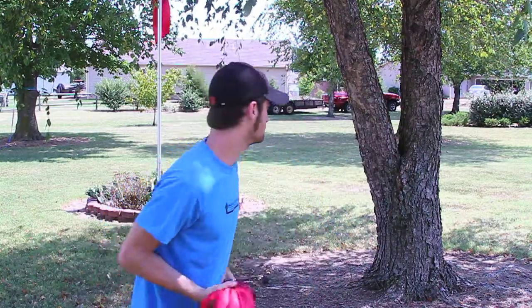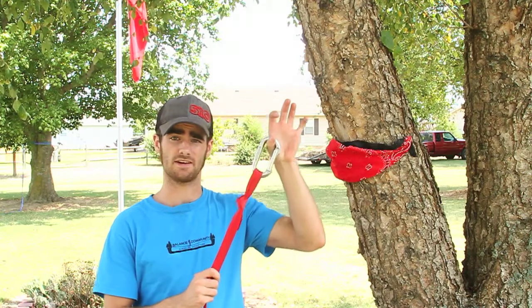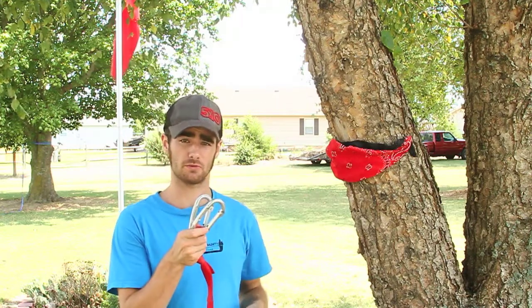I'm going to show you how to set it up. To set up your entire system, you need to start with an overhand on a bight. You just tie that on one end of your webbing and clip both carabiners through it.